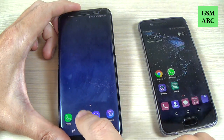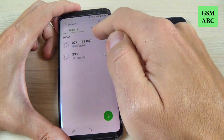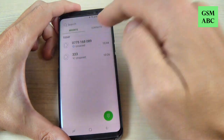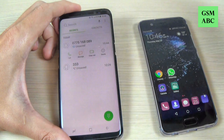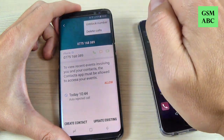Now let's go to Phone — here is the number. You receive a notification that you have been called. To unblock the number, just hit again on the number, hit on Details, hit on these three points, and hit Unblock Number.